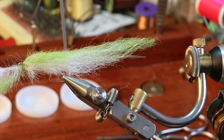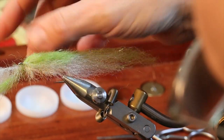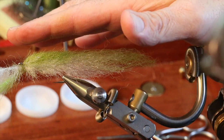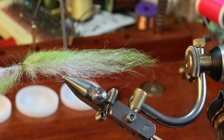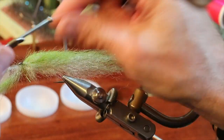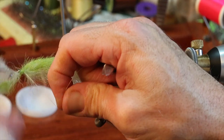I am done tying all of the loops and weaving all the way up to the eye of the hook. It really doesn't matter if you take any pressure off of these stainless steel dubbing brushes. I'm going to come over the top and lock these in by putting my thread back on the shank.